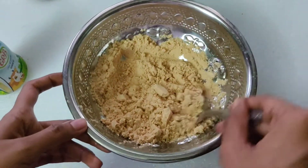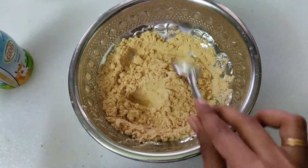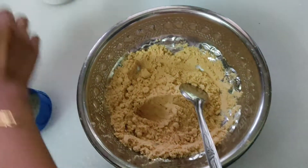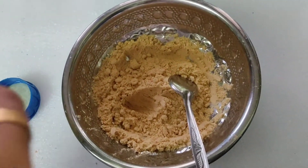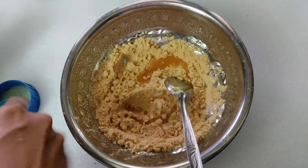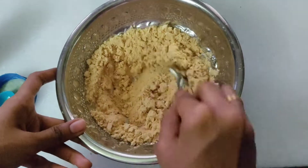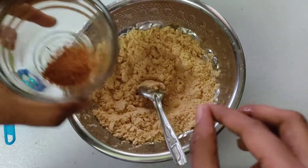Now add the biscuits. Add some ghee — about 1 spoon. Mix it well, then add a little cinnamon powder.